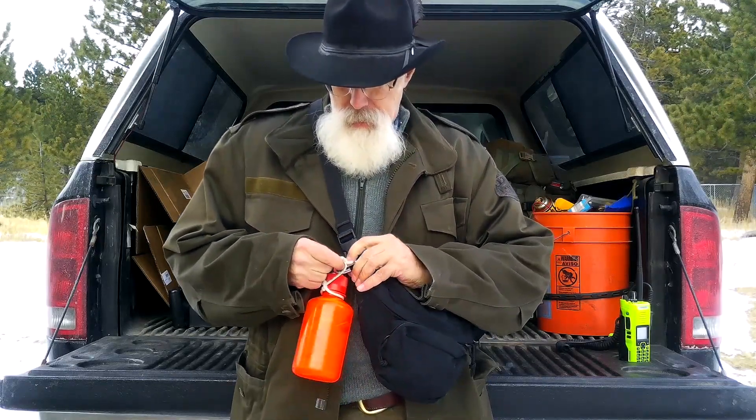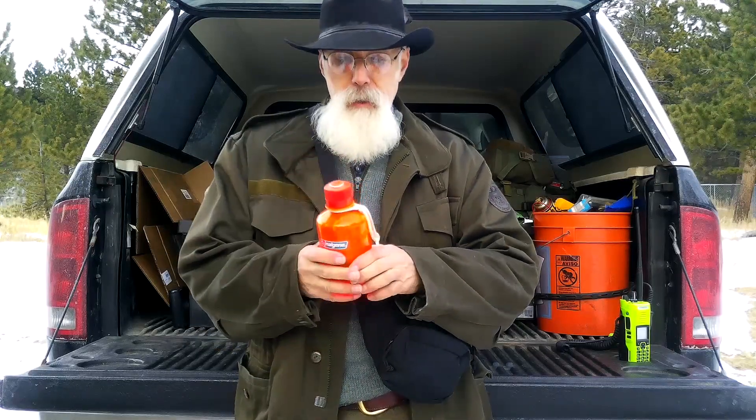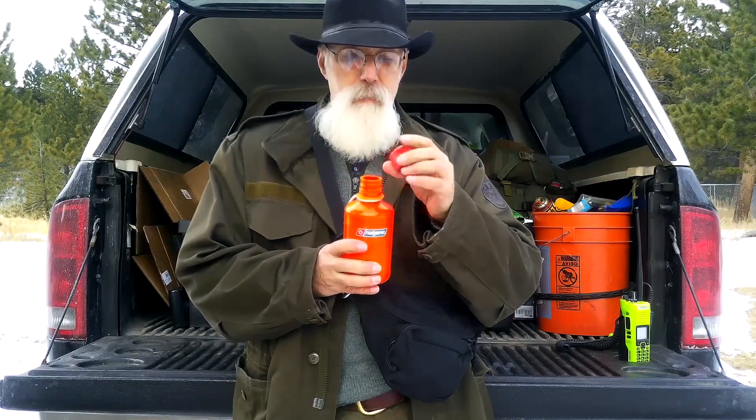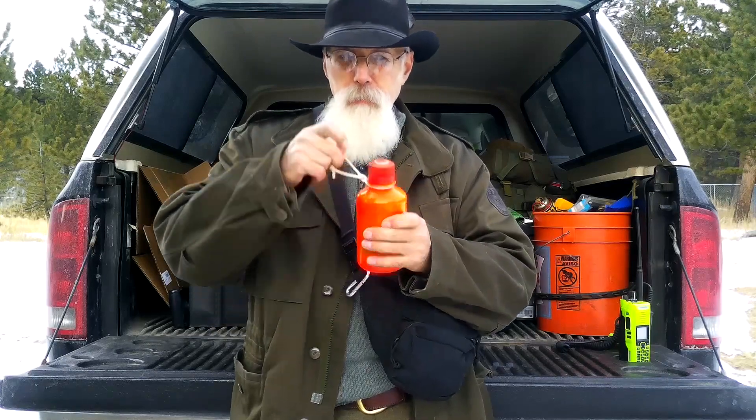A lot of times I'll hang my water bottle on the carabiner. It's not the most comfortable — it kind of flops around — but if I just need to temporarily put my water bottle somewhere I can hang it there. As you can see, I tied a little string around it because the little bail that holds the cap from getting lost is missing. People use that little thing to hang it by and eventually it breaks. So I learned my lesson — now all my water bottles have a string on them.